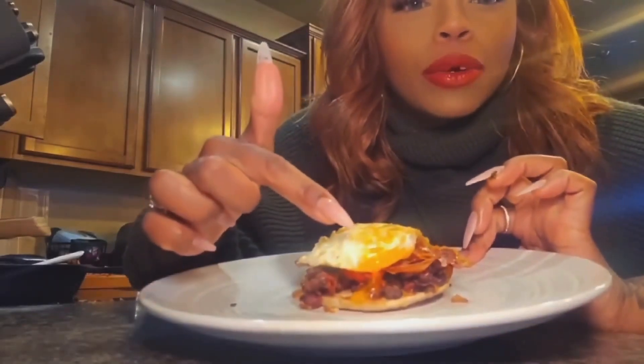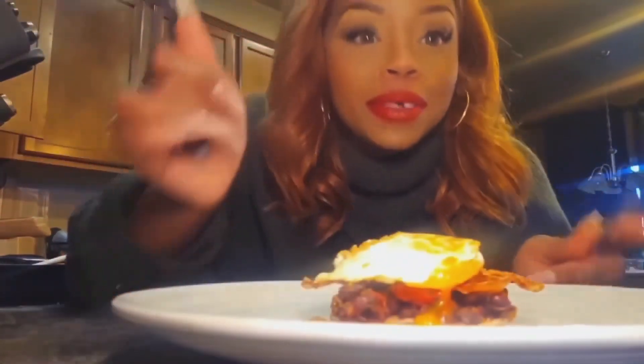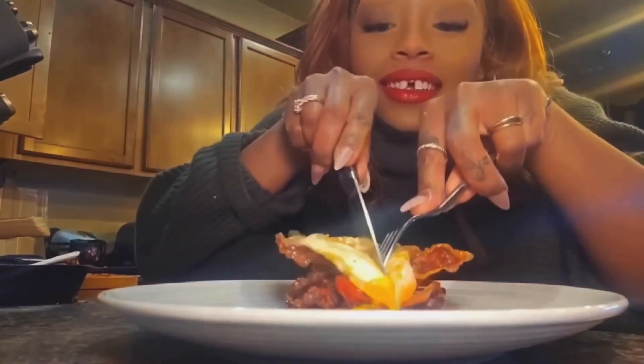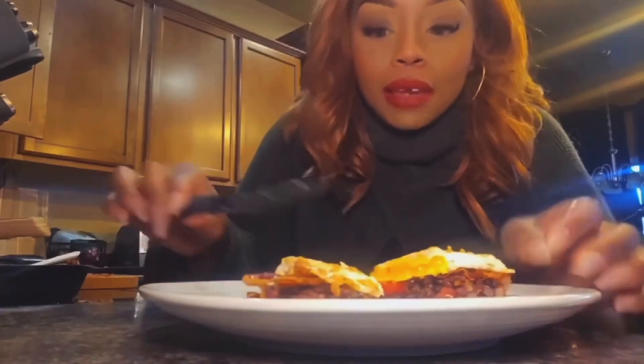Okay, so here it is. Look at my yolk. Let me get a fork. This is the closest to beans on toast I'm ever going to get in my life.